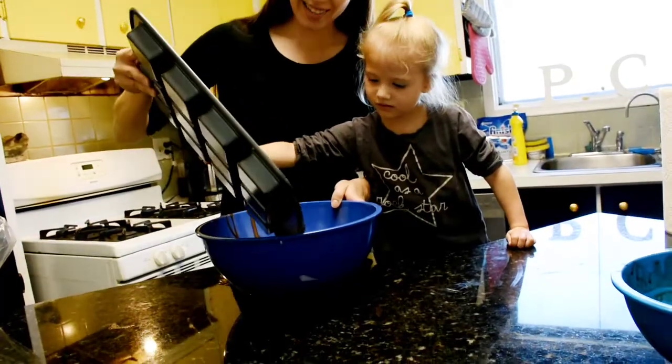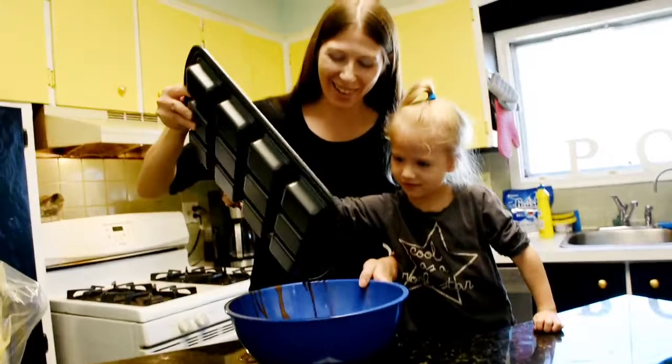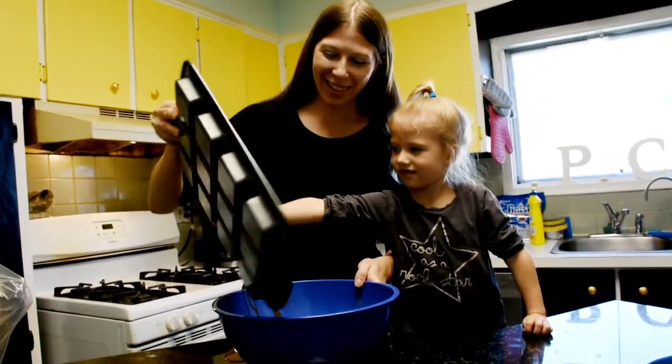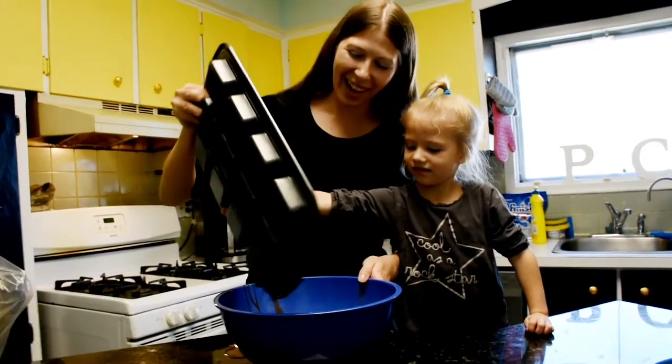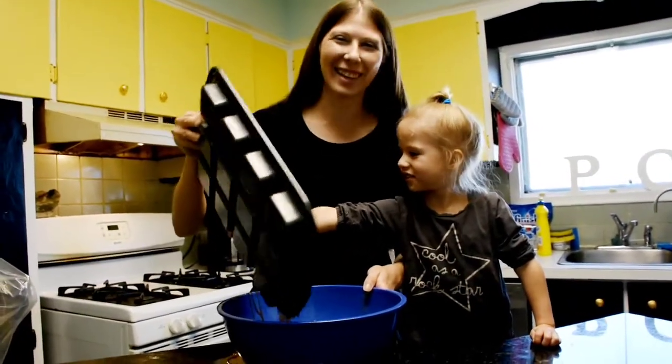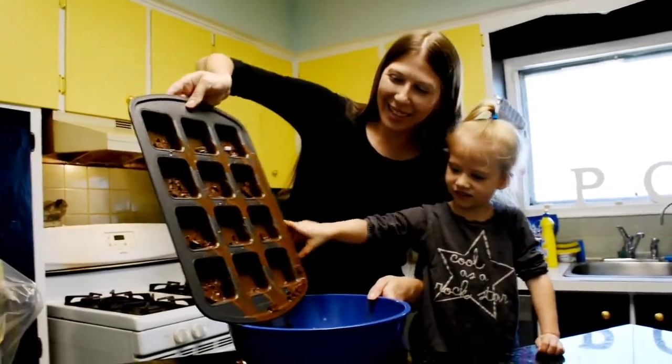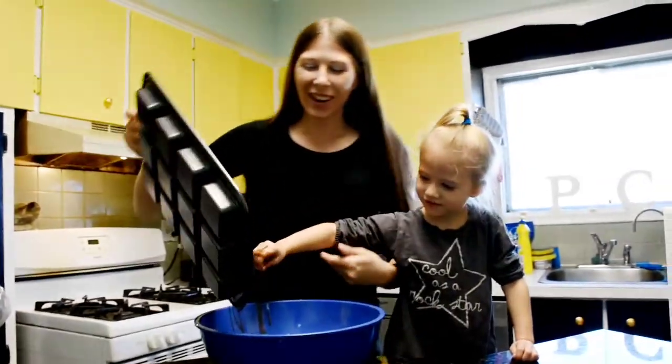Oh no! It's going everywhere! Oh no! Look at the moves we're making! I'm helping. You are helping me.